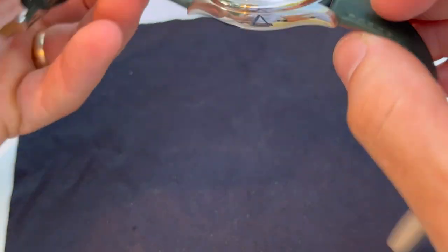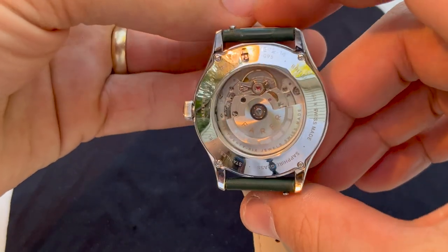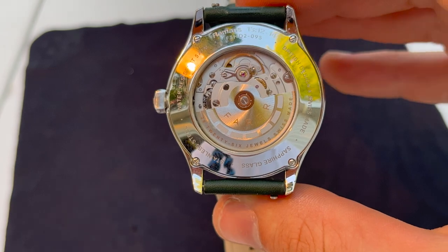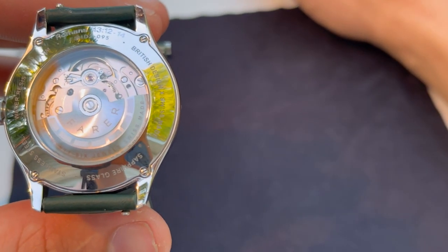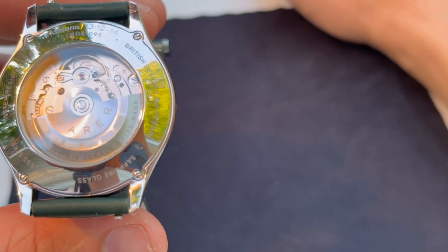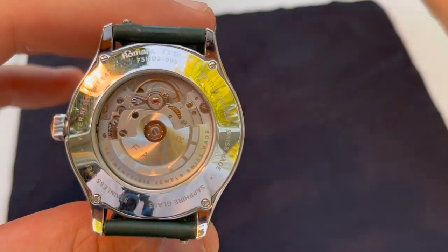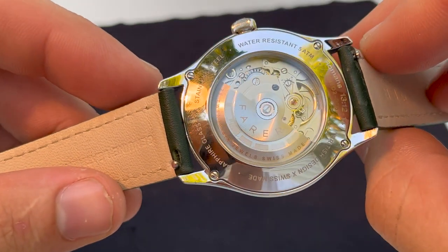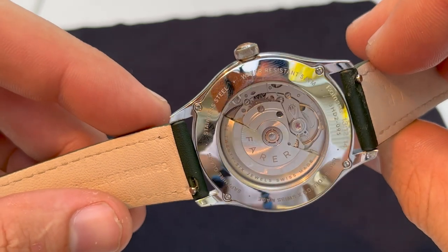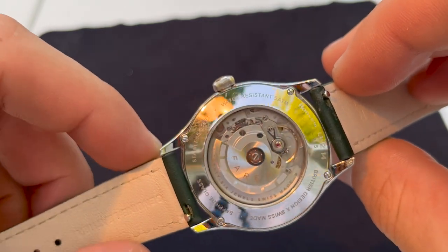On the back there's a display caseback with the tried-and-true SW200 movement — 38 hours of power reserve, plus or minus about 25 seconds accuracy. It's nothing super special but it's a workhorse. They've decorated the rotor, which says 'Fairer, 26 jewels, Swiss Made.' Stainless steel, water resistant 5 ATM — 50 meters. This watch was $895.